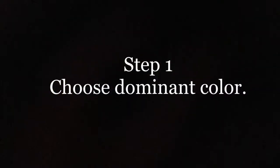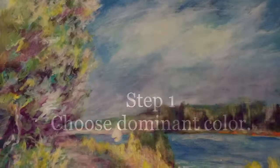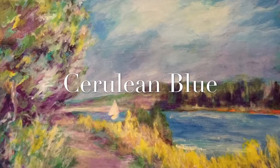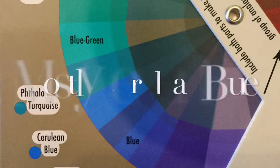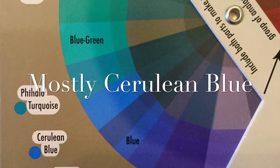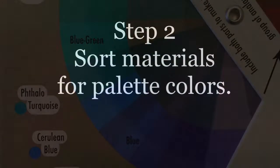This painting has far too much yellow in it. I want to choose cerulean blue as my dominant color. So I'm going to take the pie shape and center cerulean blue in the middle of it — and there I go. I've got my harmonious color palette.